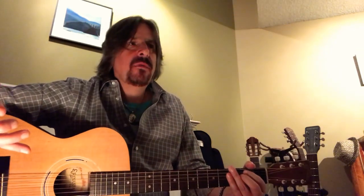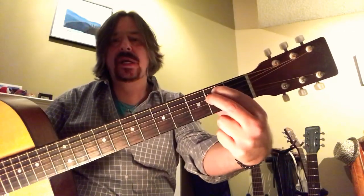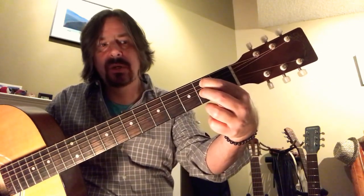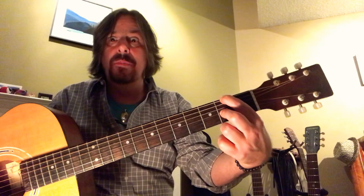That's half the song, and I'll do a part two on this. But it's easy — one of the easiest chords to learn is the E minor chord, which is just the second fret of the fifth and the fourth string. And then that's E minor, and then you just drop your second finger down and your first finger up.